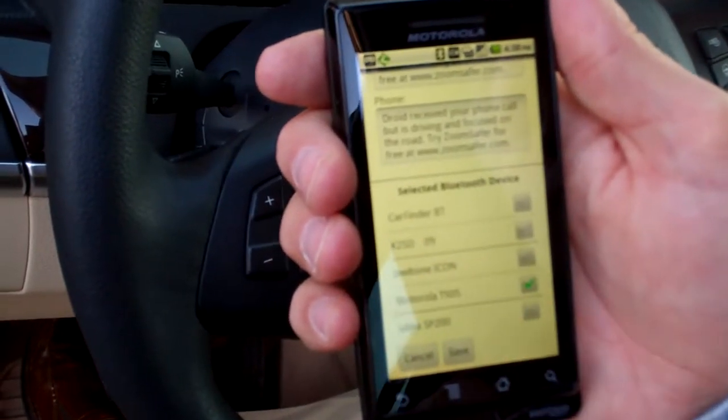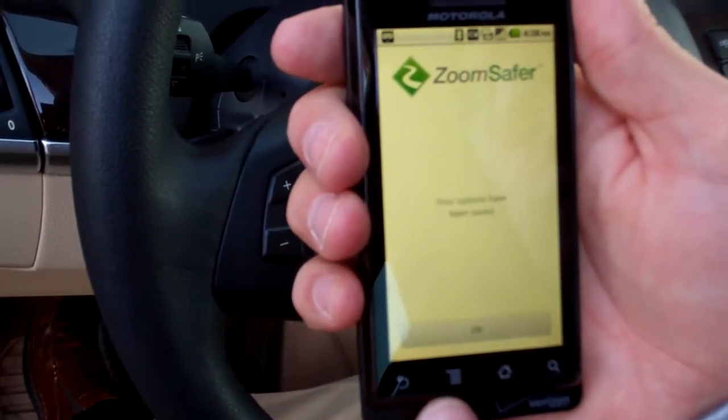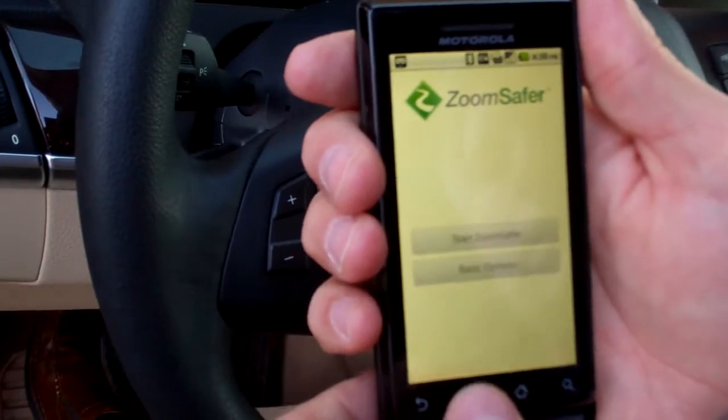I'm going to select this Motorola T505. There it is. I'm going to press save. Okay, we're all set now. Press okay.